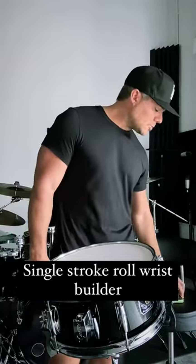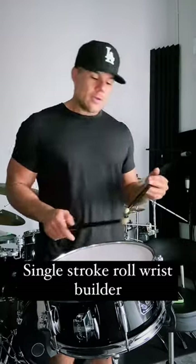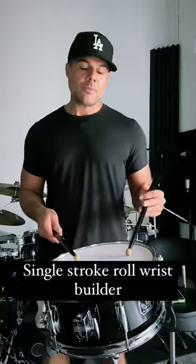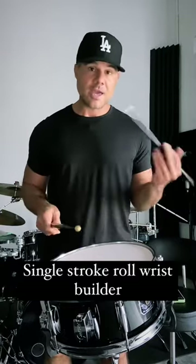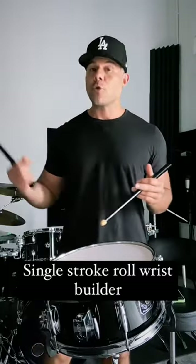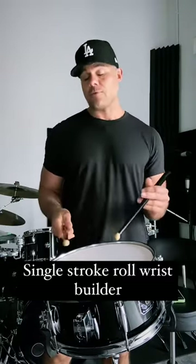I've got the metronome at 220 and it's very simple. There are a few different variations I like to do, but for the first one we're gonna do two counts in each hand and then two counts of a single stroke roll, then four counts on each hand and then four counts of the roll.